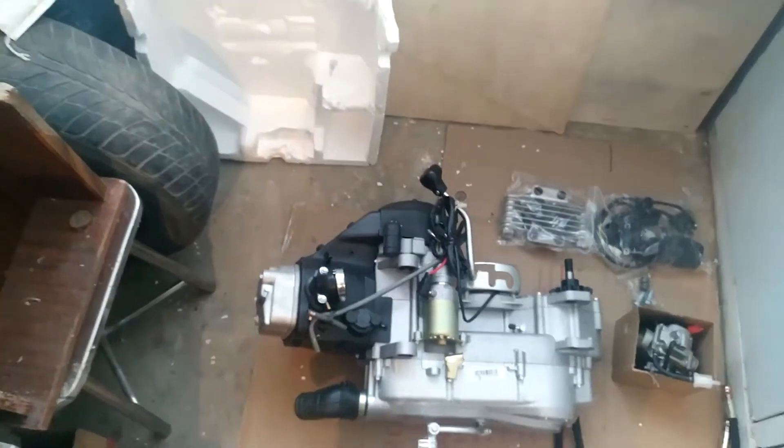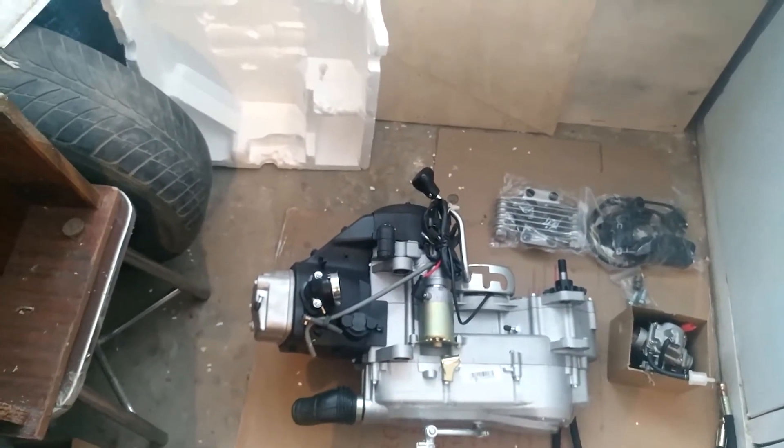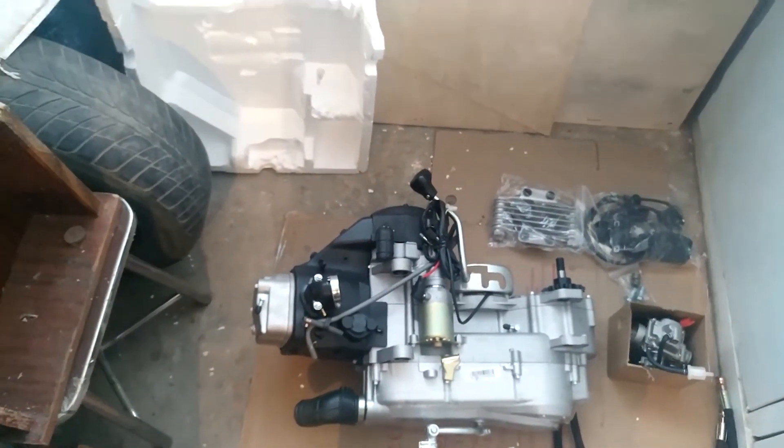So the engine is opened. Let's first take the dimensions, because my project is very sensitive to them. The bigger the dimensions, the heavier the total weight of the UGV.